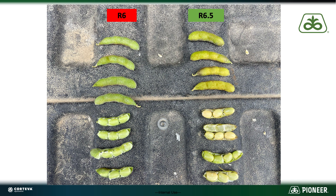At R6, that membrane is still attached and that bean is still growing. You don't want to shut that plant off if you've got a majority of your pods that are still filling.